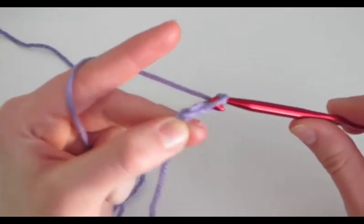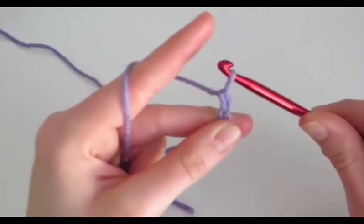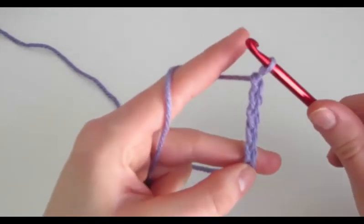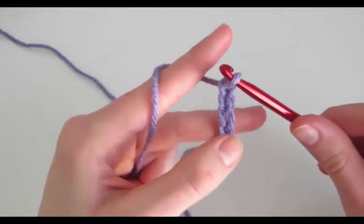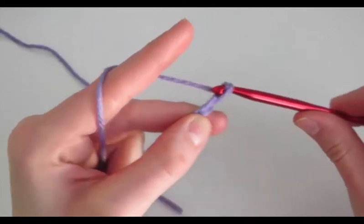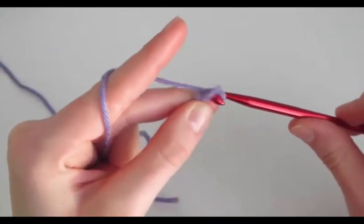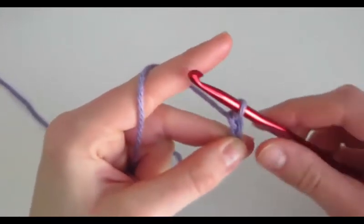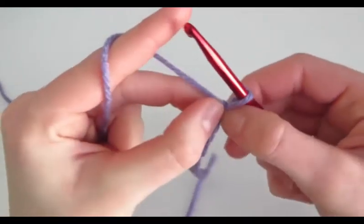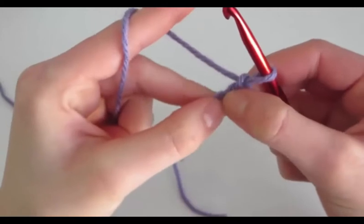So you yarn over and pull through. Face it away from you, on the left side, yarn over, and pull through. Yarn over and pull through. We're going to make a chain of 11. So right now we have 1, 2, 3, 4, 5, 6, 7, 8, 9, 10, and 11. Each chain is that V shape. It has a top loop and a bottom loop — these are the top, and these are the bottom.